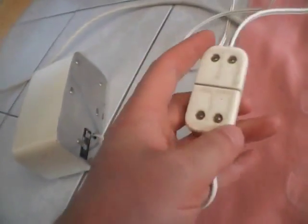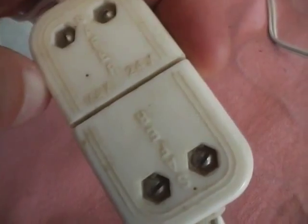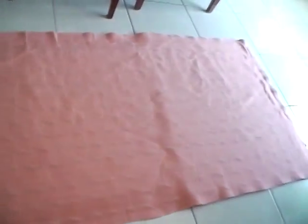Yes, this is a step-down transformer — an AC to DC converter. It goes through this little thing here, a little plug that runs at a maximum of 24 volts. That's just the rating of the plug itself, but this whole electric blanket is actually 15 volts.